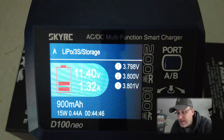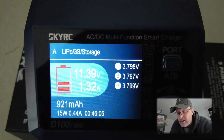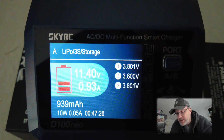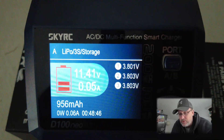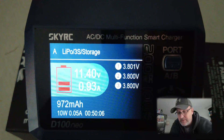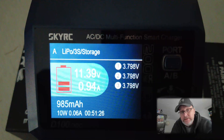I really do like that - I think this is brilliant. This is now safe to keep in storage until you need to use it again. The reason for discharging to storage voltage is the health of the battery. If you keep it fully charged and leave it in storage, it will degrade the battery over time. This is the best way to use the battery to its full capability.